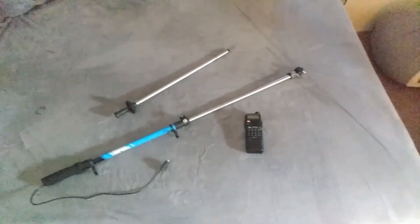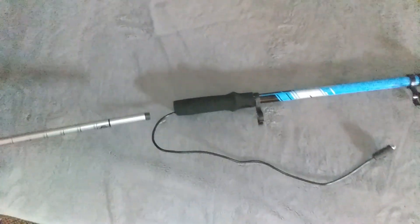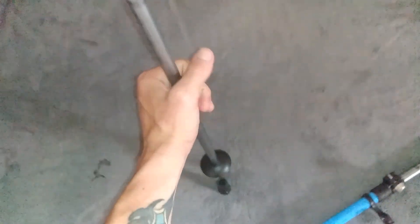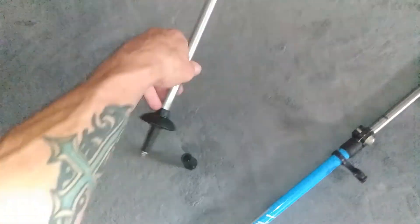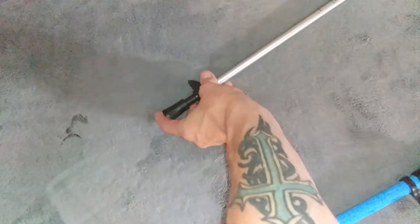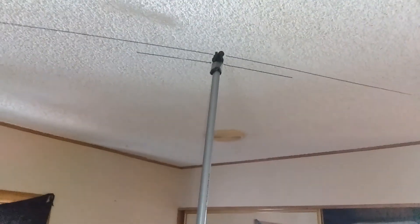Here it is, halfway extended. This little pole right here goes on the bottom and goes in there, and then that little spike — I need to stick that in the ground. I'll go outside in a little bit and we'll do a test. It conveniently comes with a little cap. Halfway extended, it's got a nice little grip so you can hold it wherever you need to while plugged into your radio.